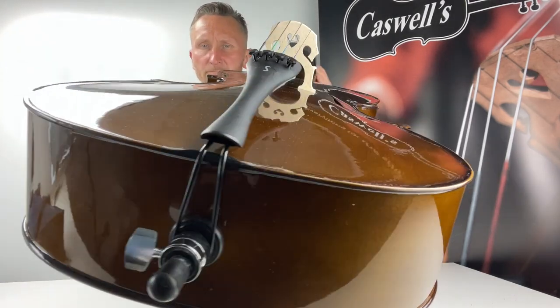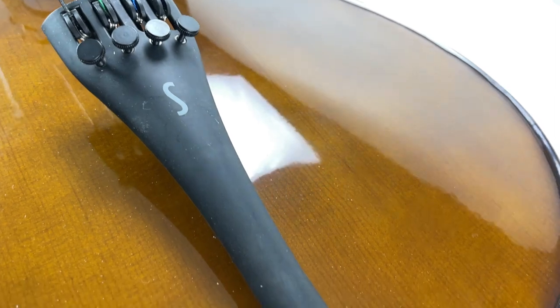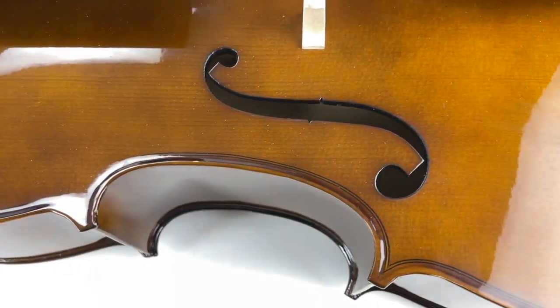The Stenta One Cello Outfit is hand-carved from select tonewoods, has ebonized fittings, a tailpiece with integral adjusters, and comes complete with a padded bag and a wood bow. Correctly set up in our workshop and ready to play.